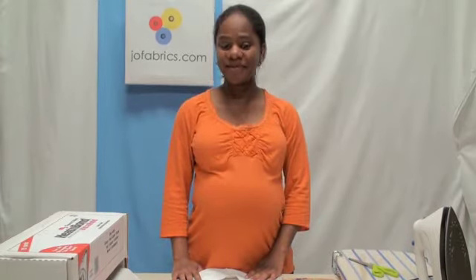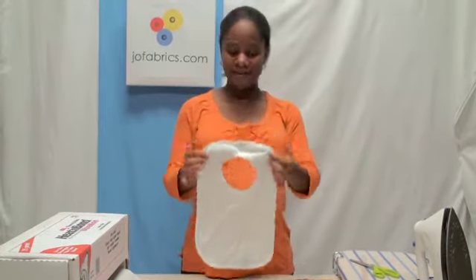Hi! Today at Jano Fabrics our craft tip of the day is how to personalize baby bibs.